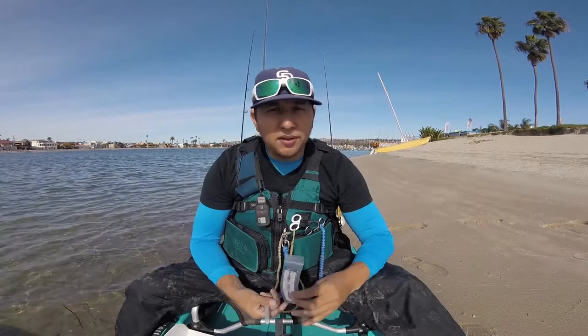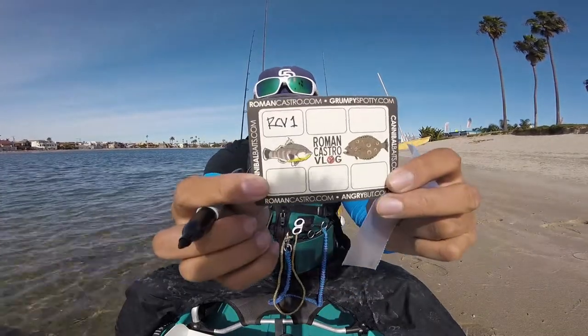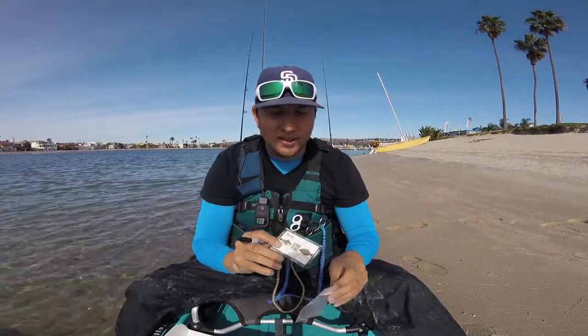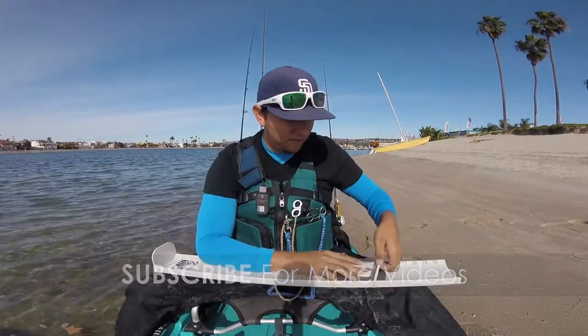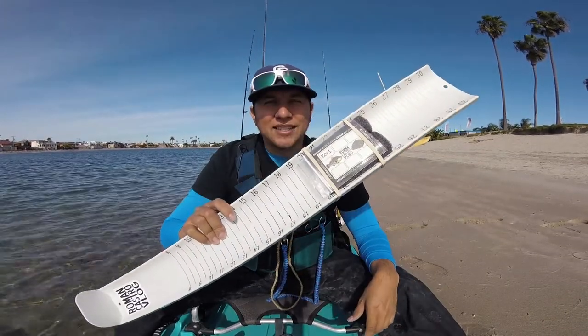So we're here at Mission Bay, and before I show you how to set up your space, we need to put our number into our identifier card. It's going to be RCV1 — Roman Castle Vlog 1 — and that's going to be your code for this tutorial. Our number's on there and I'll put it back in the hog trough. Alright, now we're ready to move on to the next step.